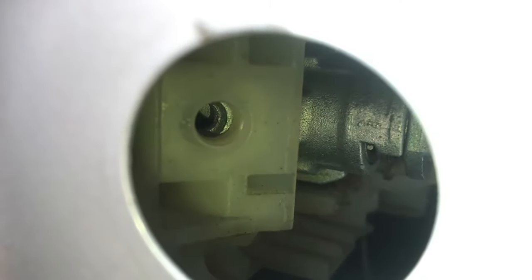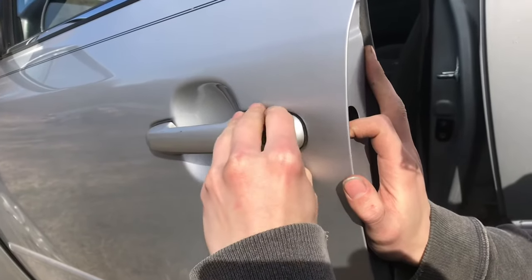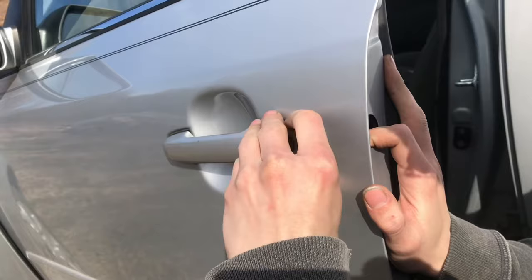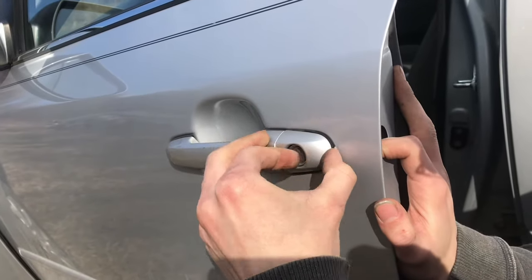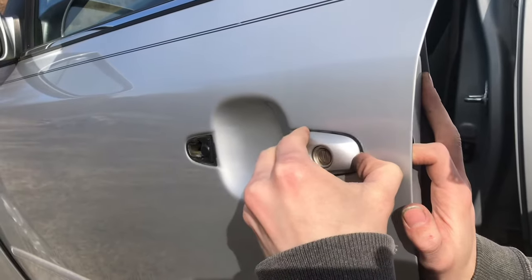You can see inside the hole where the bolt threads are. And with that one bolt removed, there's a little plastic — mine is obviously broken — that comes out.